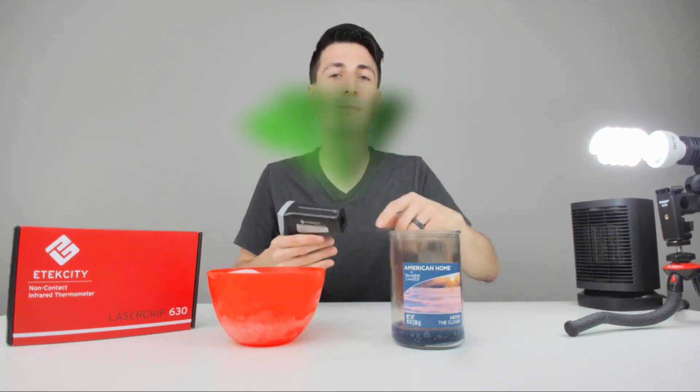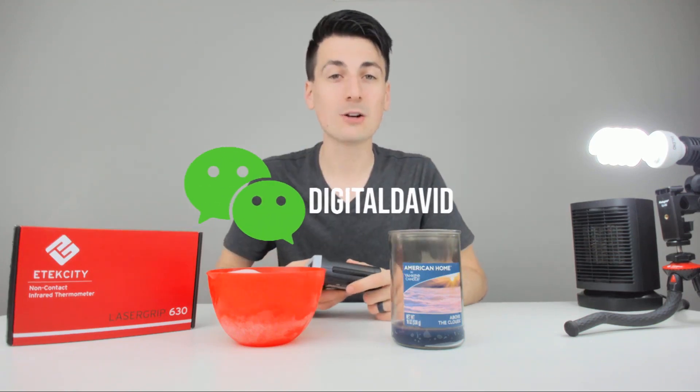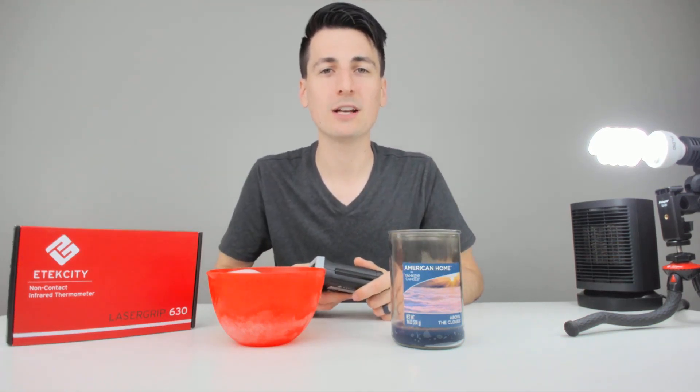Facebook, Twitter, Instagram — you can message me on WeChat. Check out my newsletter and my website, and I can't wait to see you in my next video. Thanks.